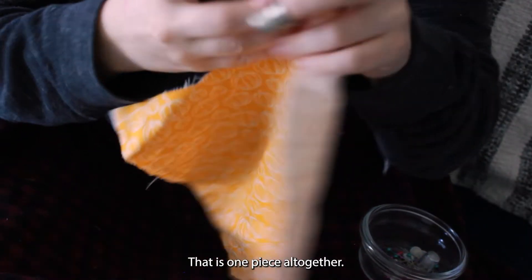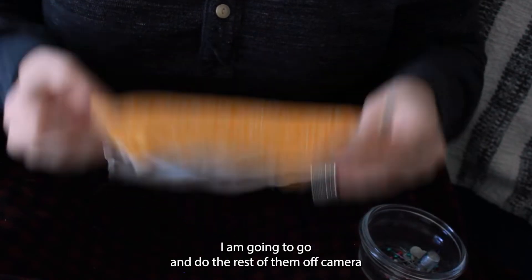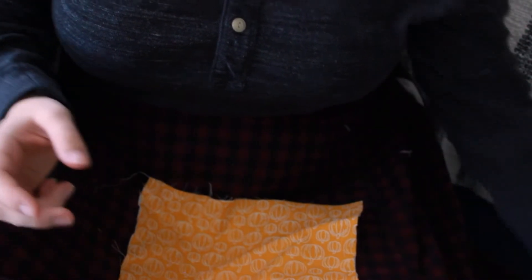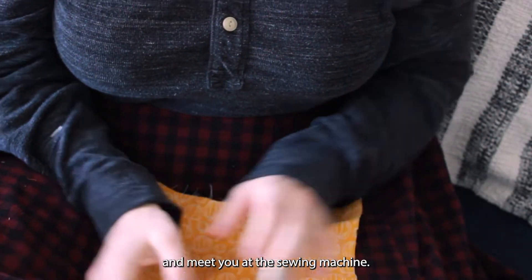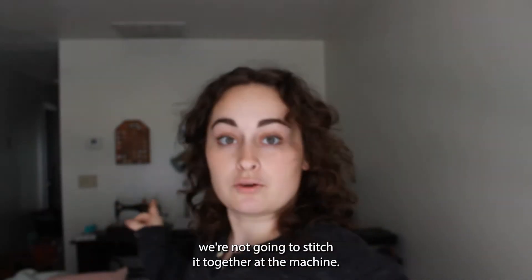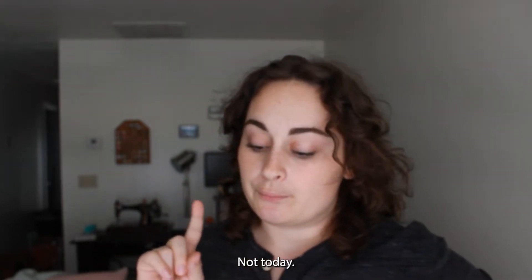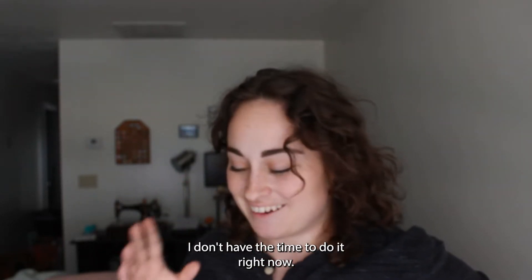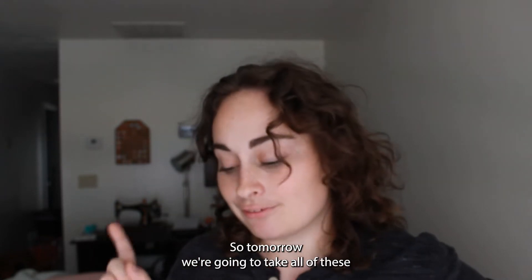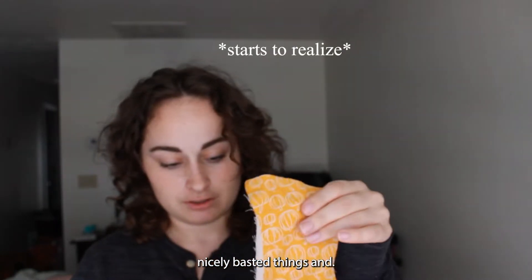Alright, that is one piece all together. I'm going to go and do the rest of them off camera and meet you at the sewing machine. I told a lie — we're not going to stitch it together at the machine. Not today. I don't have the time to do it right now. So tomorrow we're going to take all of these nicely basted things and...